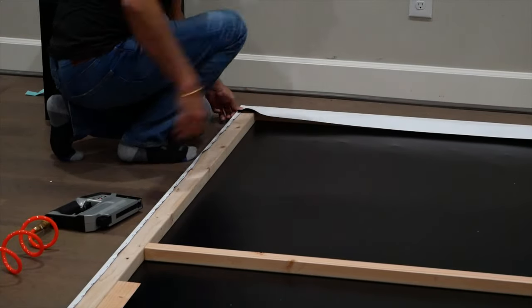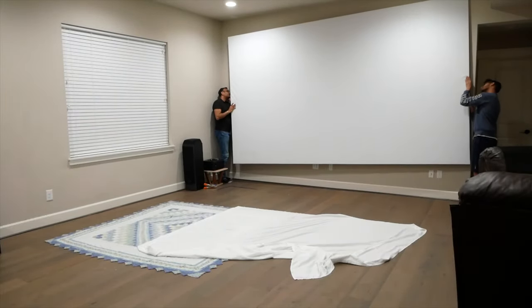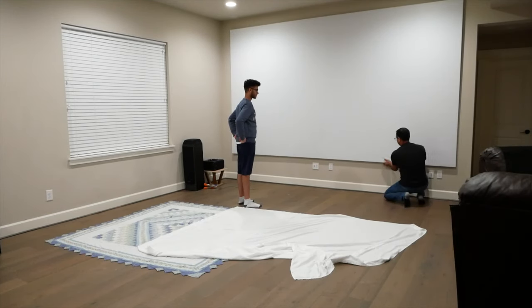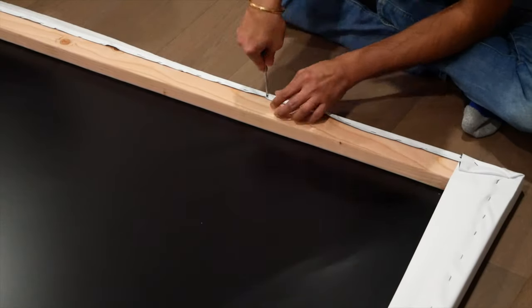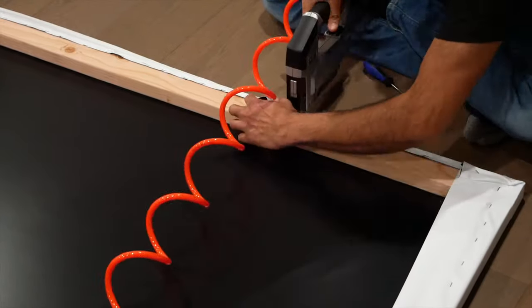We did this same folding process on all the other corners, then lifted it up and put it against the wall. Despite all our best efforts, after picking up the screen we noticed a set of trapped wrinkles at the bottom. We were initially tempted to leave them because the tape we would be applying on the border would most likely cover them, but instead we chose to do it properly by taking the staples out and re-stretching that part of the screen. We took the staples out with a screwdriver, and fixing the wrinkles was pretty easy after that.